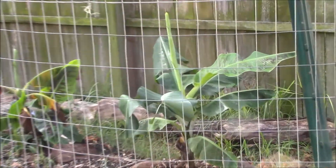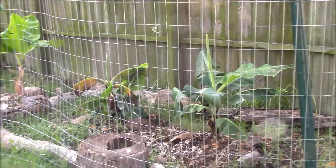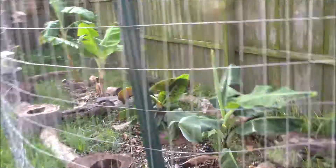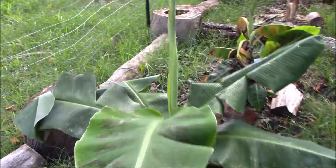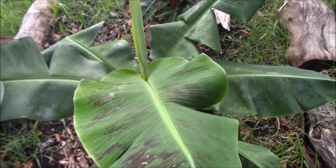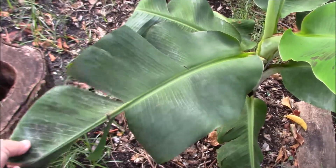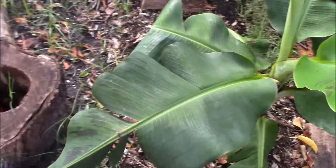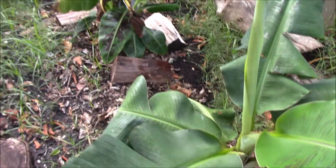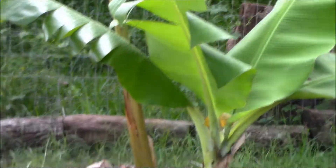The other ones I bought from the store — the one on the right is looking amazing, let's go check it out. This is a new leaf from this one. We had some crazy winds, so some of the leaves got torn up — you can see all that wind damage.